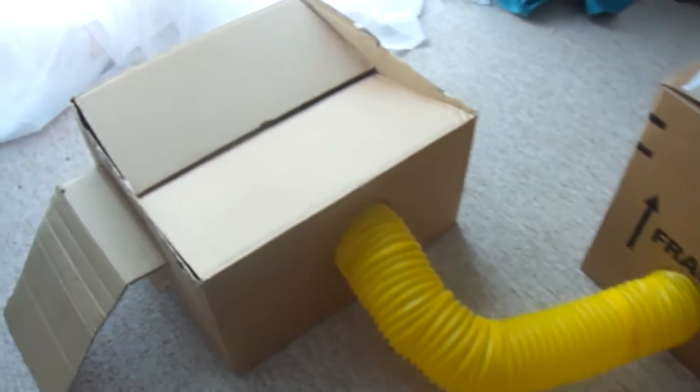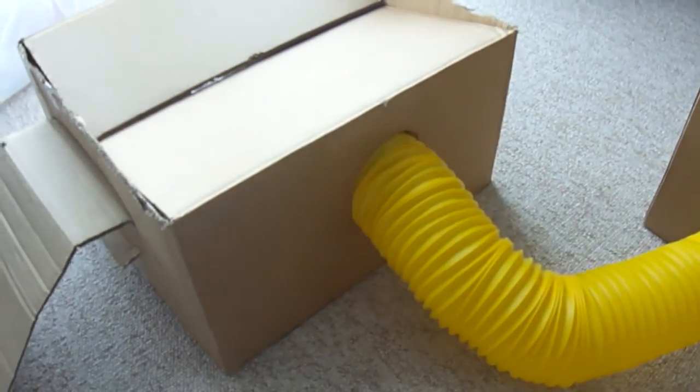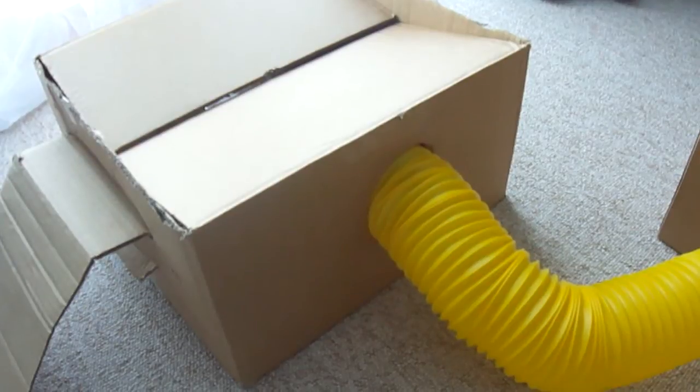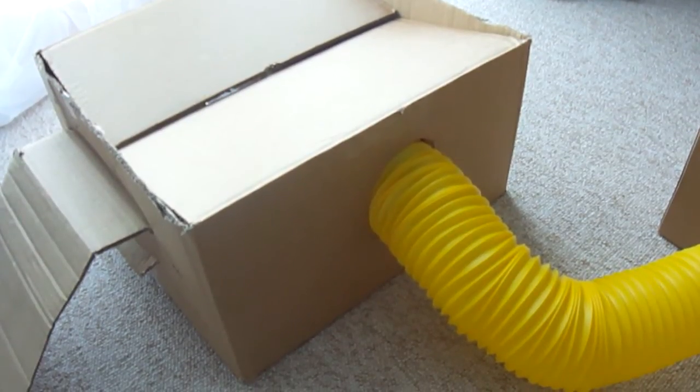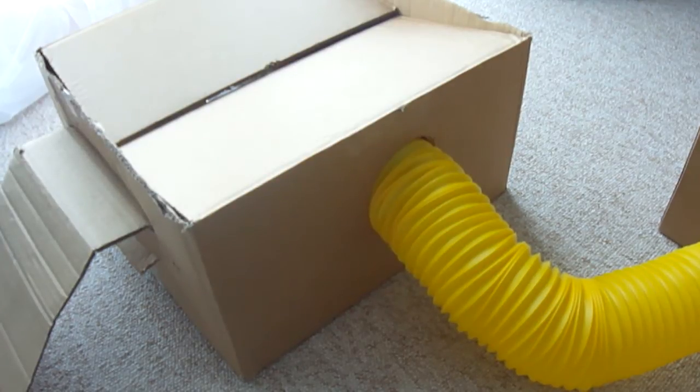It's a very fun, easy toy. Rats absolutely love it, and when it gets dirty and a bit smelly you can just get rid of the box and replace it with another one. You can use all different sizes of boxes — alternate large boxes and small boxes — and just make it into a wonderful toy.